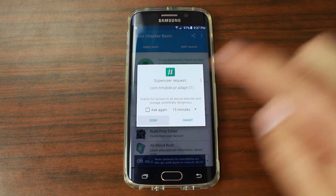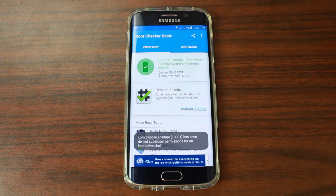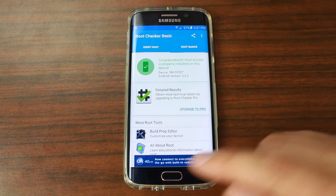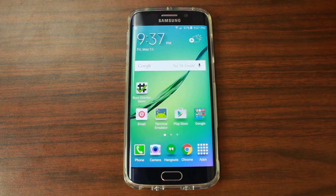Do not grant the T-Mobile request — deny that. We don't want T-Mobile to know we have root access. But there you go: it says 'Congratulations, you have root access on your Samsung Galaxy S6 Edge.' Very awesome.